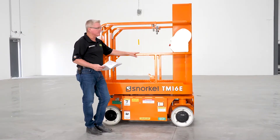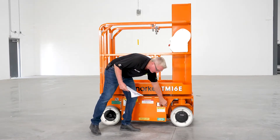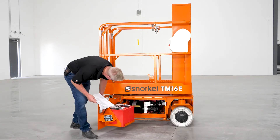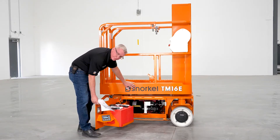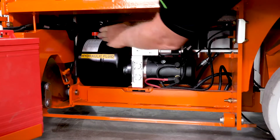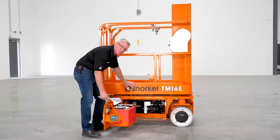Now let's check our hydraulic system. The first thing we want to check is the hydraulic tank reservoir level. To do that, open up the right-hand side door. Underneath the machine towards the center is a hydraulic reservoir with a cap that has a dipstick on the end of it. Remove the dipstick and make sure the oil level is at the proper indicator on the dipstick.